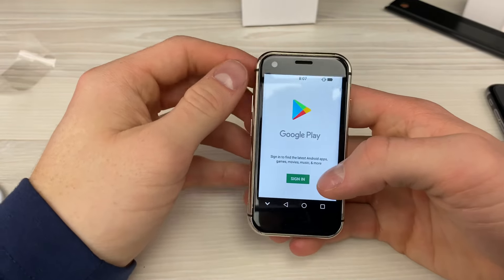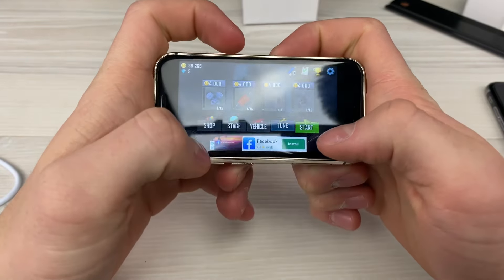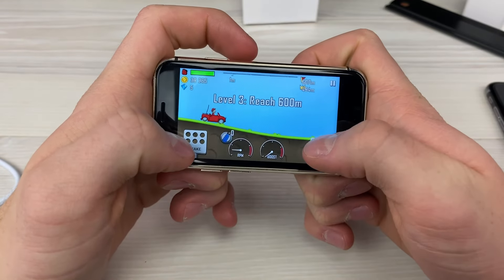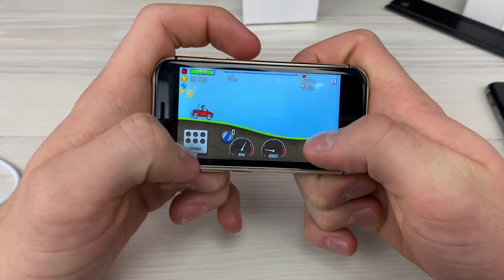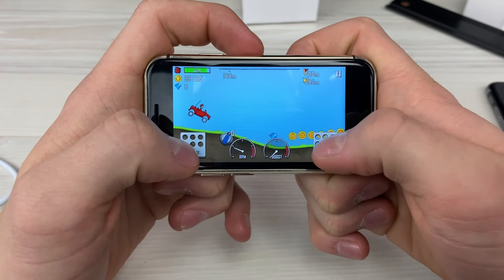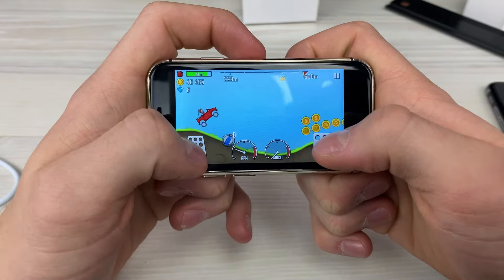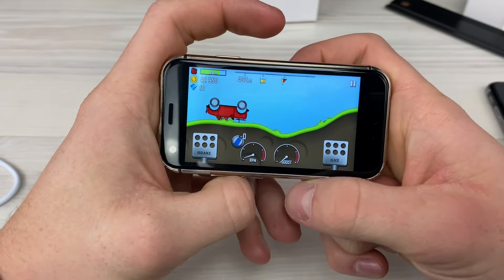I installed an app — Hill Climb Racing — and you can play it, it's actually pretty fun. You just pull out your mini phone and you're playing games, this is so funny. It runs pretty smoothly too. I really got to upgrade my guy but I just barely got the game. This is so sick.